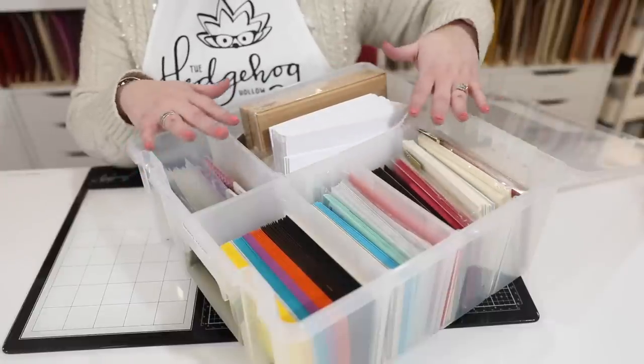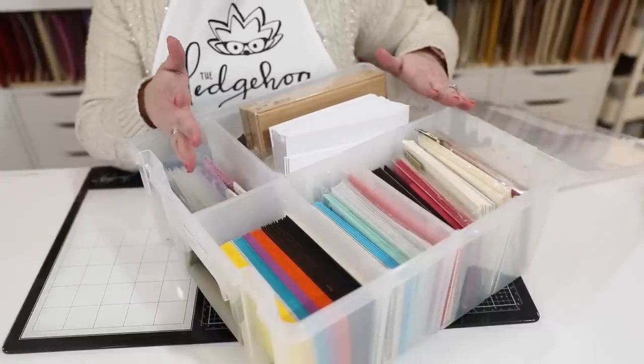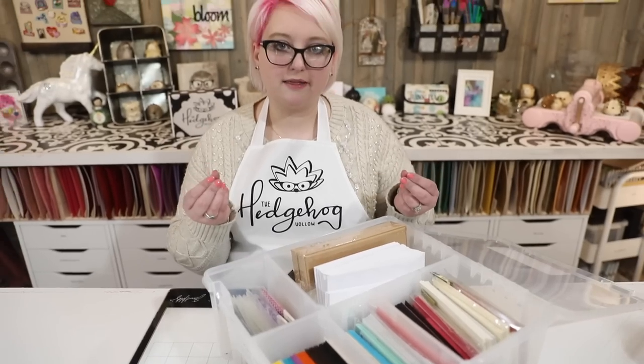You can see how I've staggered all of my sections so it works perfectly. My favorite envelopes, as I say, are the Gina K ones. I like them because price-wise they're great value, they're nice and thick, they come in a beautiful rainbow of colors, and they're really the ones I use all the time.